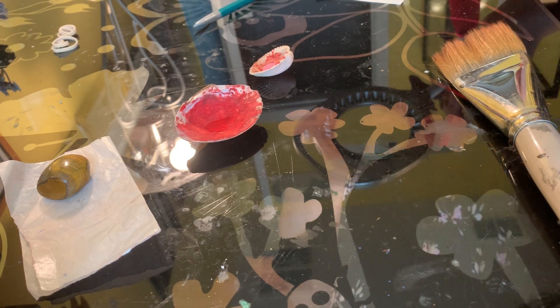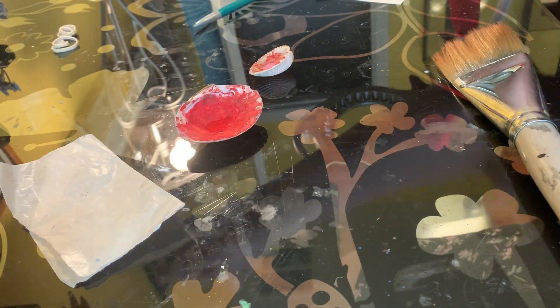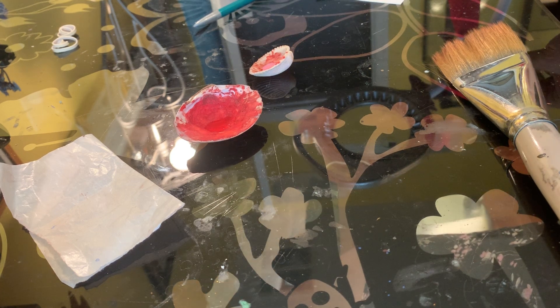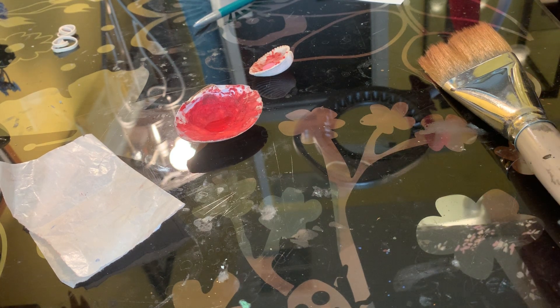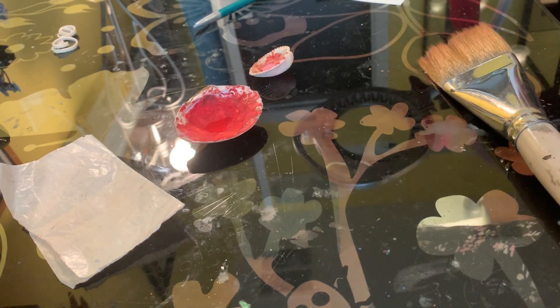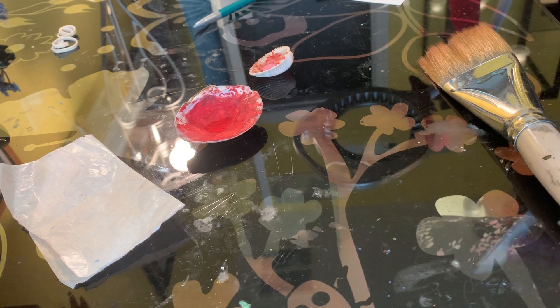Hey folks! I've been getting a lot of questions from all of my apprentices and a whole bunch of other scribes about gilding lately. I've become kind of the gilding go-to for Trimeris, because if it sits still long enough I will put gold leaf on it. So I thought I would go over today how to do flat gilding. I'm just gonna go through my process really quick and talk about the steps and troubleshooting — and you may occasionally get a cat, because my cat is watching me with great interest at the moment.